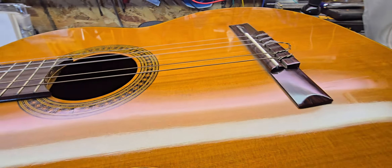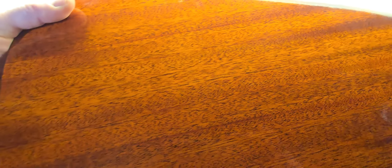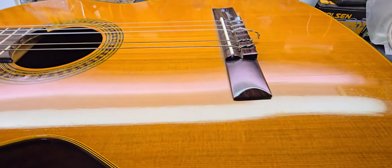It's got a nice spruce top, mahogany back and sides, mahogany neck. Really nice stuff, really pretty. All around, it's a really nice sounding guitar.